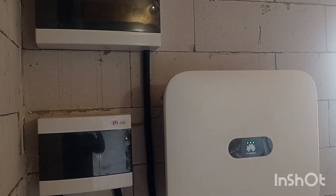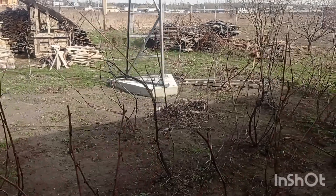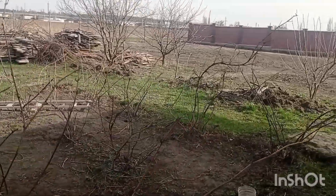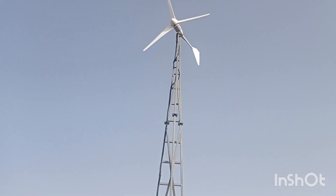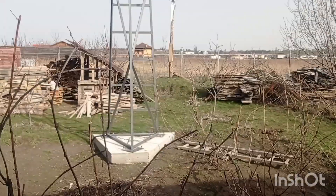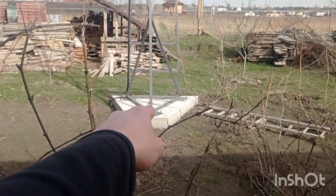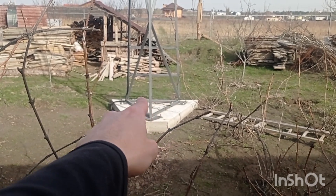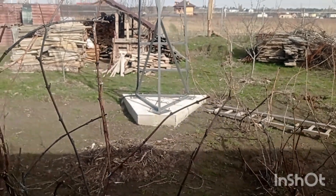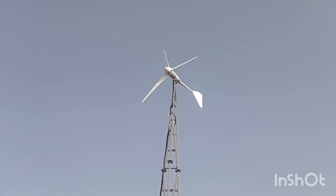When talking about lightning protection, we also have to consider wind turbine protection. Aside from lightning surge protection, the only thing you need is to make sure the steel tower construction is connected to ground — and that's basically it.